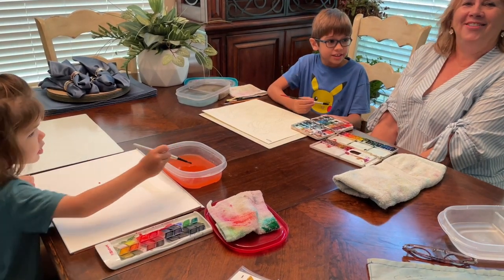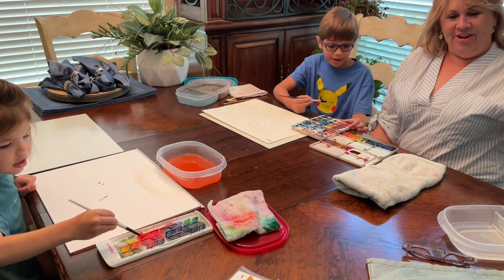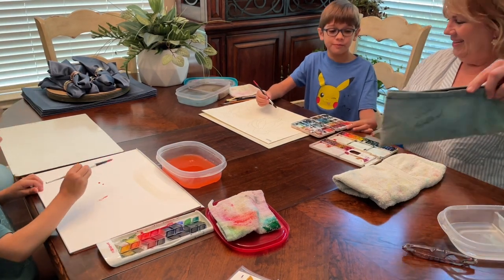Hello everyone. This is Rylan and Gigi this time. I'm Gigi. I'm making a picture of some flowers.